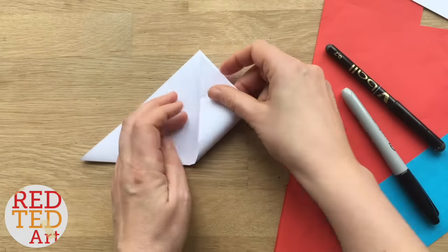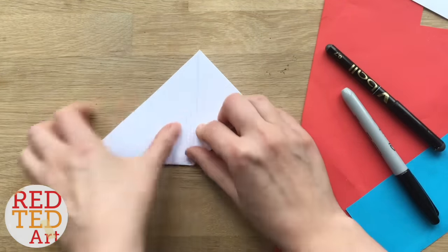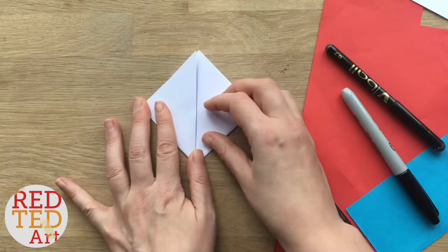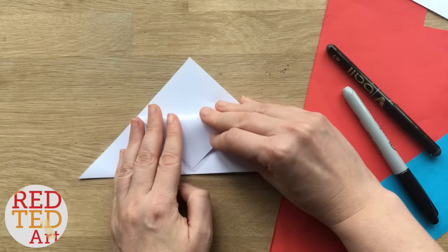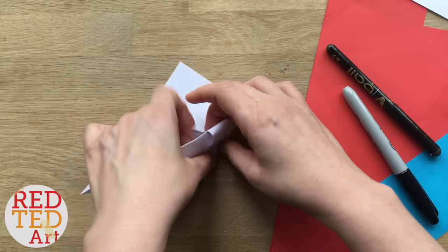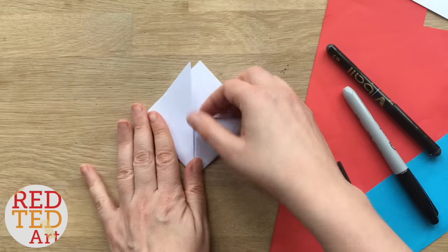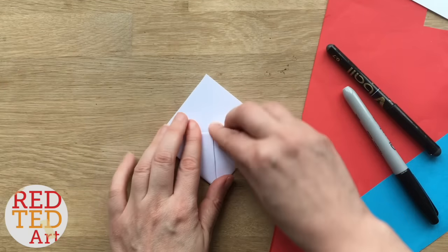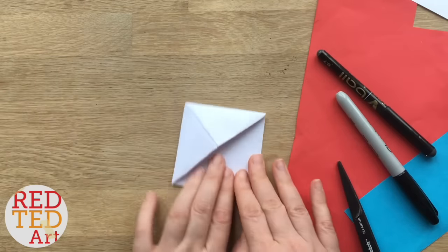Bring the thin corner up to the big corner. Open it up again, fold one of the two flaps down, fold this over and tuck it in, then again fold this over and tuck it in. If you need to see any of that again just pause the video, rewind and take another look — pause it as you need to go. You've got your basic shape, that's great!